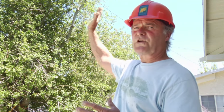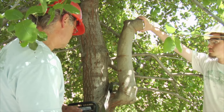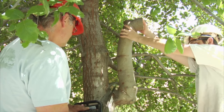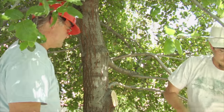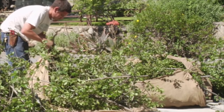We have new laterals above it which will take over the job of that former leader, and our balance is still going to be pretty good. Now we're going to take out the remainder of our adventitious defect coming out of the sunny side of the trunk. This is a chainsaw cut — more like six inches in diameter. We hate to remove all this healthy wood, but we don't want to allow this defect to continue.